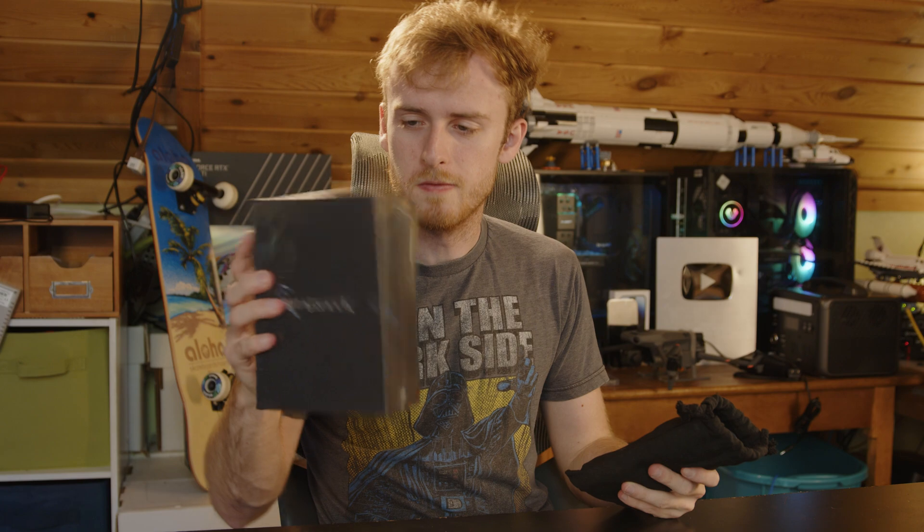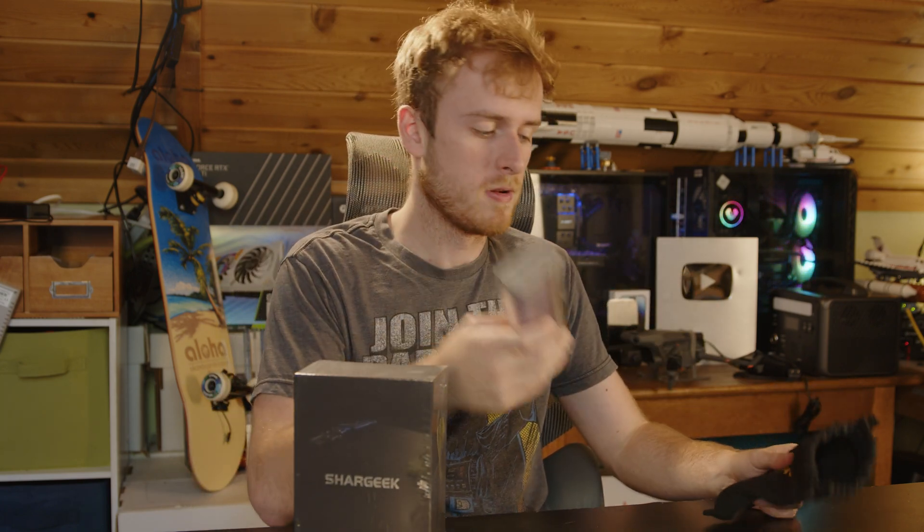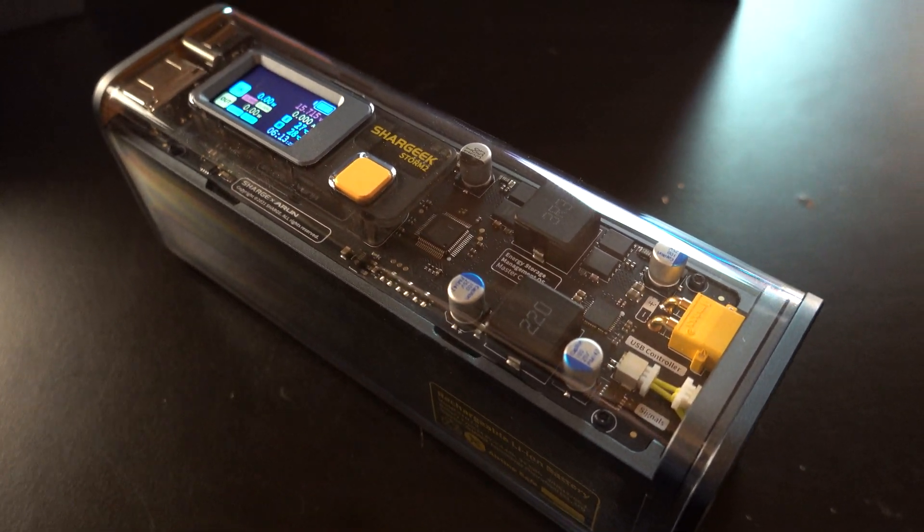Hello, today we're going to be taking a look at the Shark Geek — I believe this is actually the Storm, the full-size one. We've taken a look at the Slim one in the past, which is the smaller version, and today we're going to be checking out the larger version.